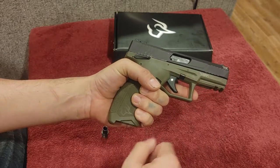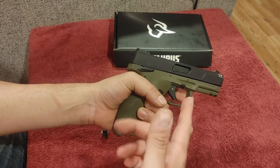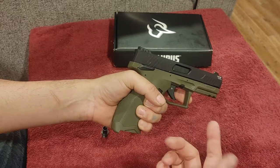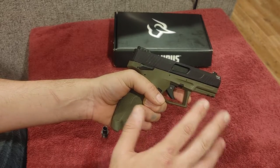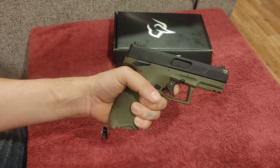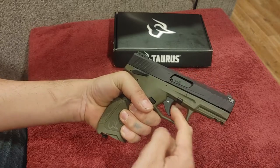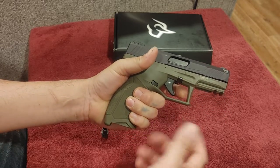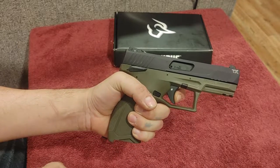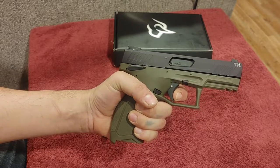Speaking of which, it is striker-fired. Taurus themselves have said you can dry-fire this until the cows come home, so it is safe to dry-fire even though it is a rimfire cartridge — I said in my original video to try to avoid dry-firing a .22, but Taurus themselves say you can. Decent trigger — it has some take-up, as a lot of striker-fired guns do, but the break is super clean. You come back, take up the slack, and the reset is pretty much right where the break is. You can hear it, almost feel it, and the next break is nice and crisp.